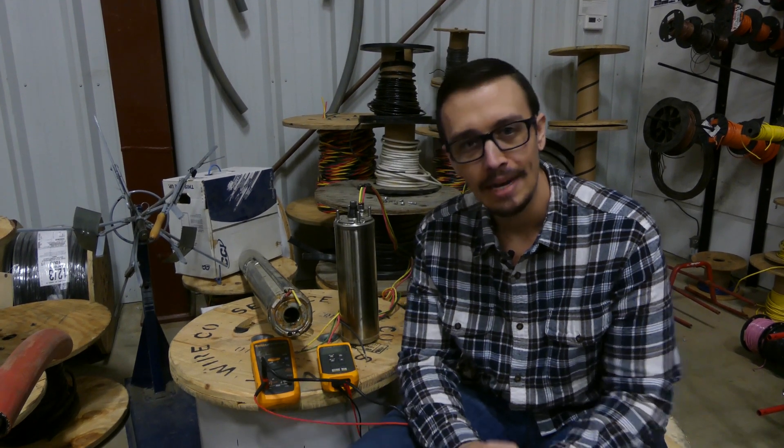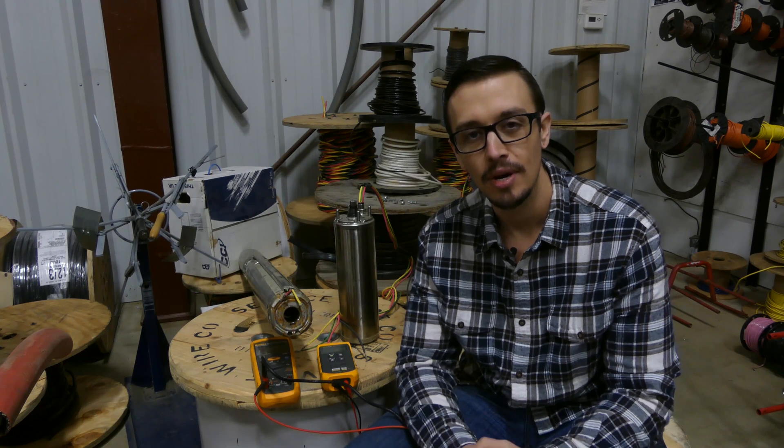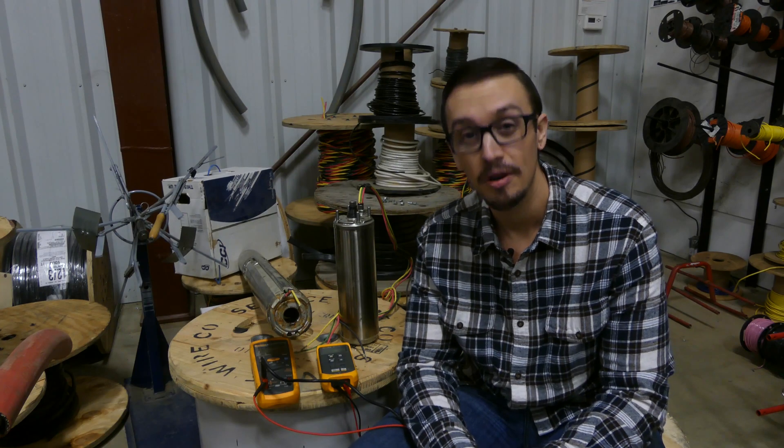Hey guys, Chris with RC Worst here. Welcome back to another great video. Today we're going to be showing you the best method for actually testing a submersible pump motor. We have shown you before, but we're going to show you an even better method.